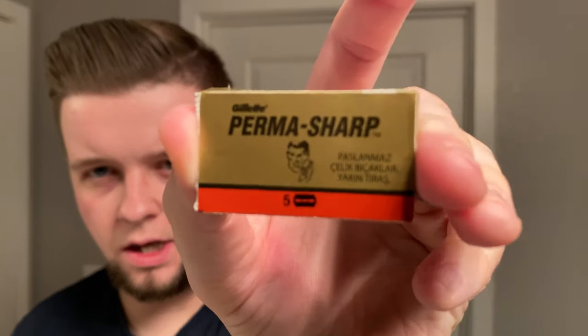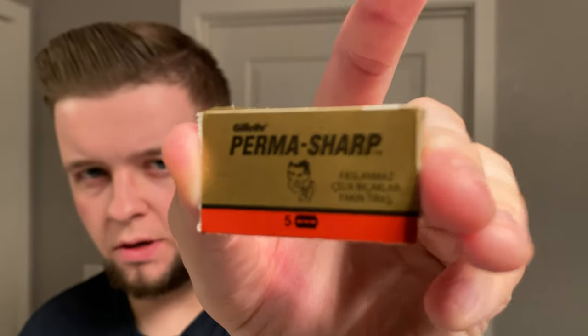Okay, so I'm going to prep my face, take off my glasses, and I'll see you for lathering. The brush has been loaded. The blade I decided to put in here is one of my go-tos — Permasharp Stainless. I really like this blade. It's made by Gillette, but it's made in Russia. I think it's made in the same plant as my favorite blade, the Pole Silvers. Let me wet the face and we'll get to lathering.